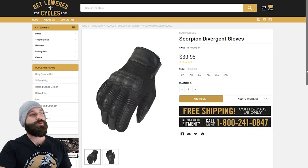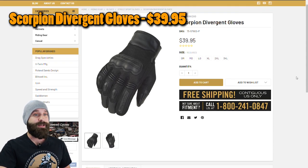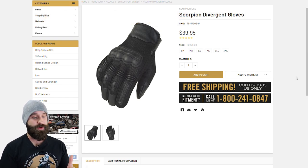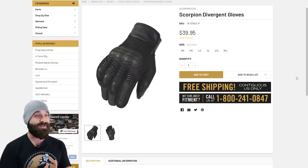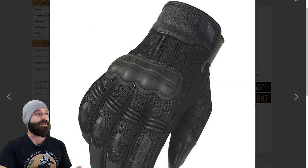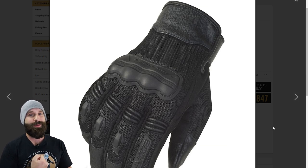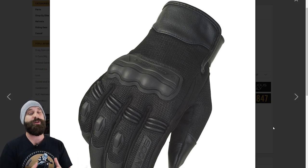We're on Get Lowered Cycles' website right now and the first one is going to be the Scorpion Divergent Glove. The reason I picked this one is because it is about $40 and it does have some good protection. It is ventilated, so it's more like a summer or three-season glove. If you're in Southern Arizona, it does have that moldable knuckle armor. It's not super hard but it's not super soft, so it will take some of that impact to those knuckles — because when you flail around after a crash, you're going to hit your knuckles, and you definitely don't want to be breaking them.